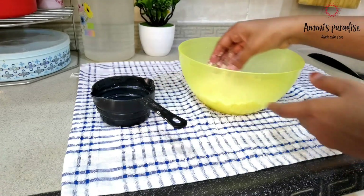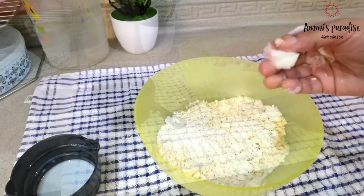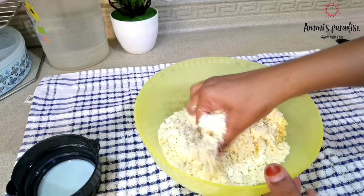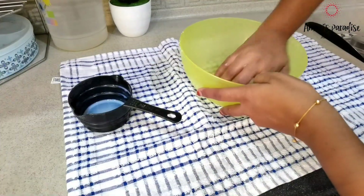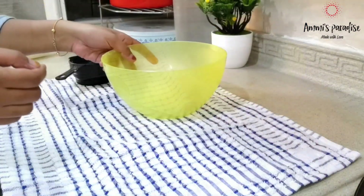In a bowl, I took 1½ cups flour. To this I added a little ghee and milk as needed for kneading. For 1½ cups flour, I added ¼ cup milk. Mix everything well and start kneading the dough. I made 20 gulab jamuns with this quantity. Let the dough rest for 15 to 20 minutes.